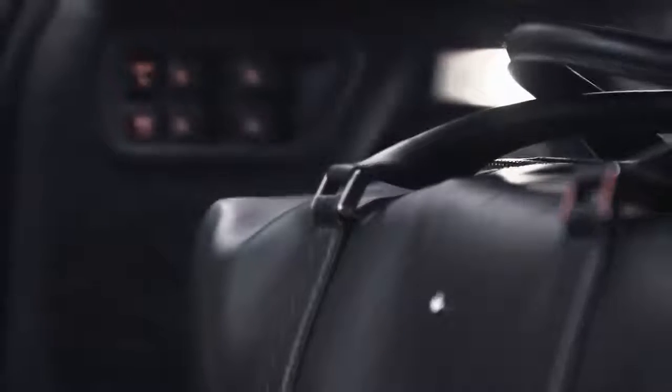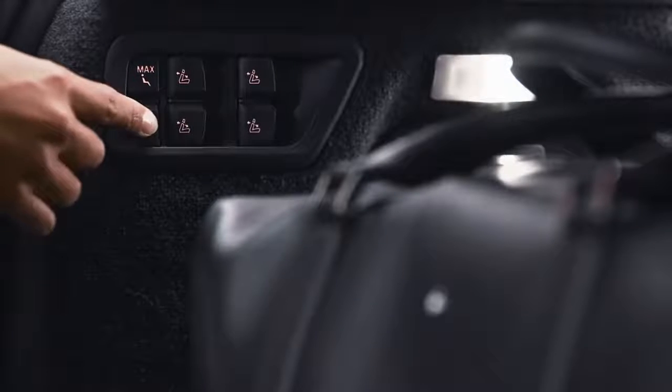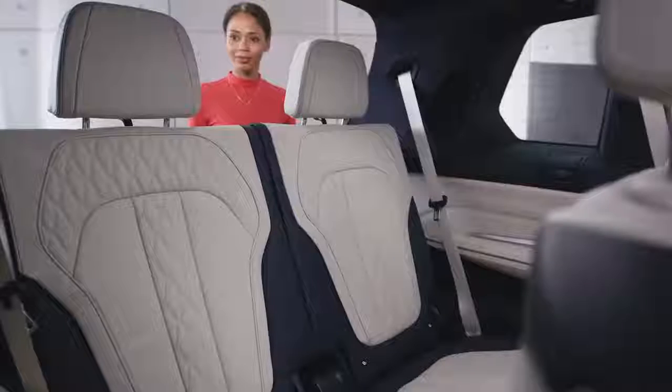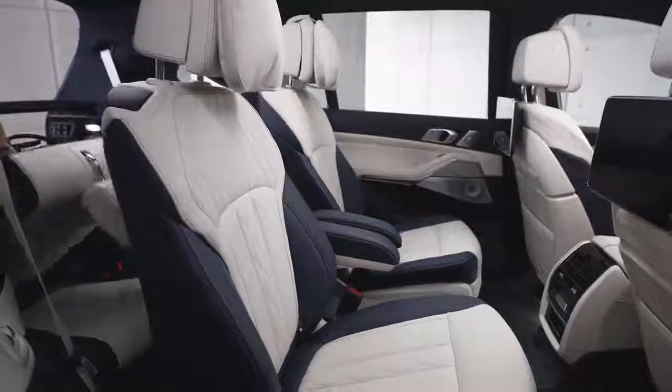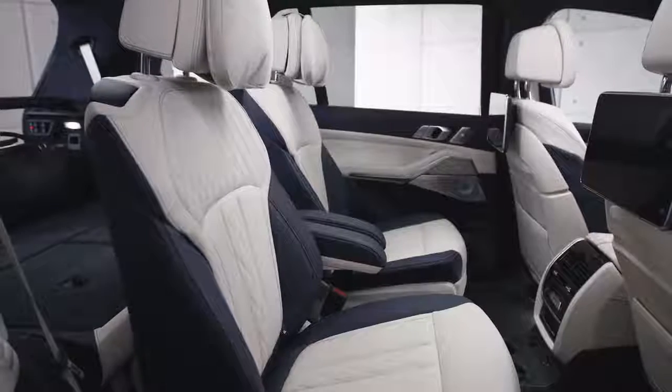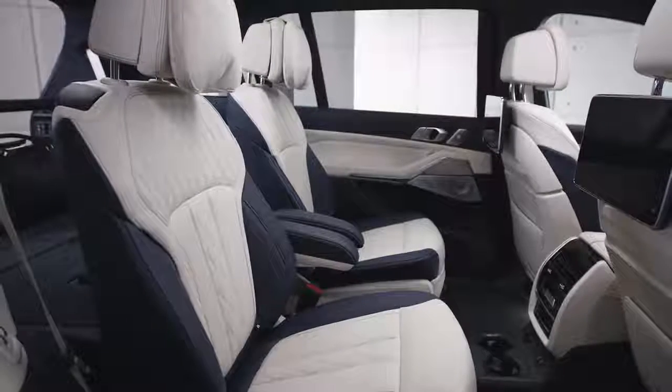When pressing the max space button, all rear backrests of the second and third row seats are folded down. If your vehicle is equipped with six seats, the third row seats fold down and the second row seats move all the way back.